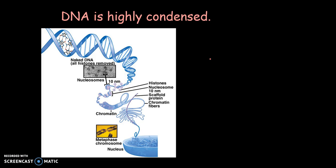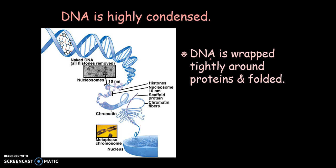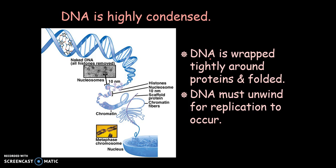DNA is highly condensed — it is wrapped around proteins and folded up, and it has to unwind in order for replication to occur. In eukaryotic cells, DNA is wrapped twice around histone proteins, which form nucleosomes. A continuous thread of DNA connects the nucleosomes together like a string of pearls, and those strings are wound to form chromatin fibers that turn into more compact structures.